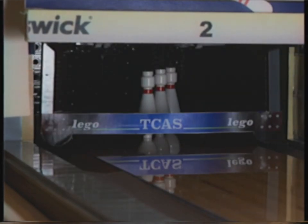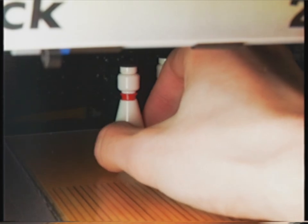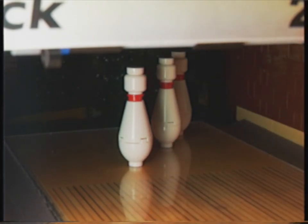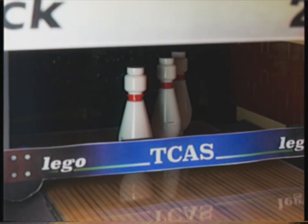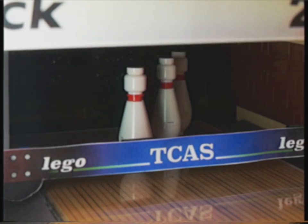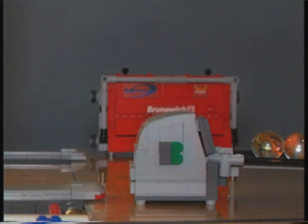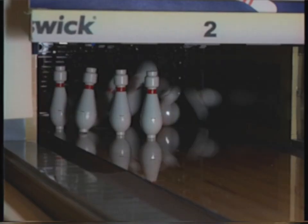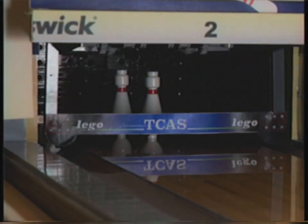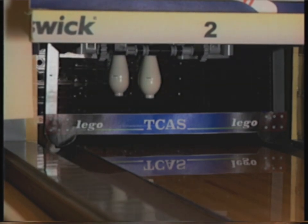Suppose the pins are knocked out of position — off the spot. What happens? The mechanism descends, finds pins off spot, then rises with the sweep, ready for the next ball. There certainly weren't any bugs in that operation, and there haven't been for quite some time. But we are still not satisfied that under the load of constant use it will always work so perfectly.